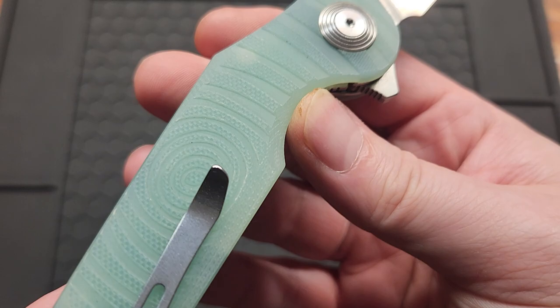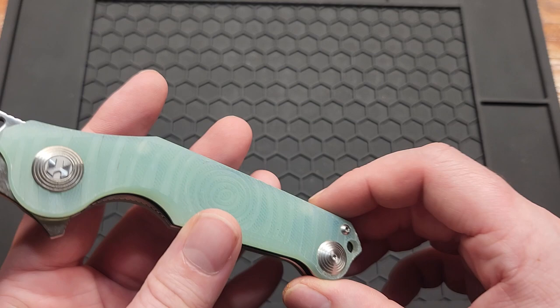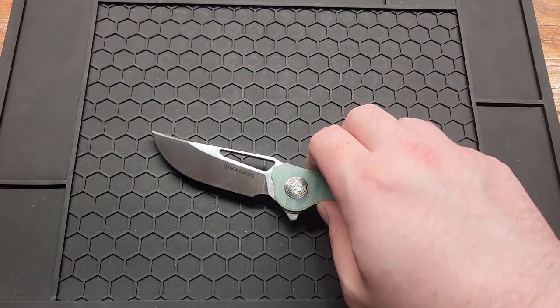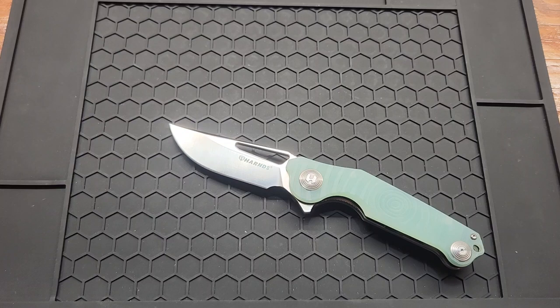First time I've seen JG10 — it looks like that. No really big complaints. Of course T6s suck, but at $26 with 14C28N steel, it's a full-size knife with good action, ball bearings, and a nice detent — I can't complain. I'll have this linked down below, and my Instagram link is down below too. If you don't mind following me, give me a like and a comment, and see you on the next one.